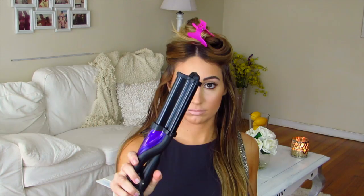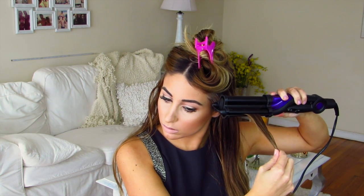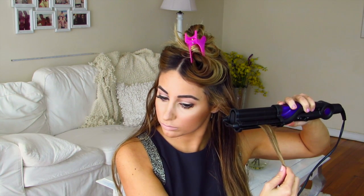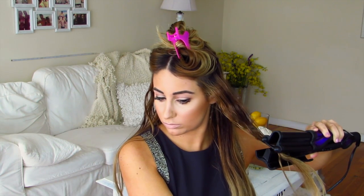The very first thing I'm doing is sectioning off my hair and throwing it up in a clip. This is the hair deep waver — you just want to clamp down, hold, slide down to the end of the wave you just made, hold, and honestly that is it. How easy is this? I absolutely love it.